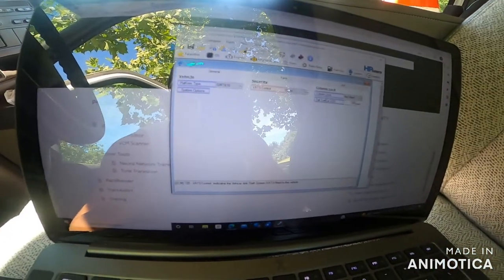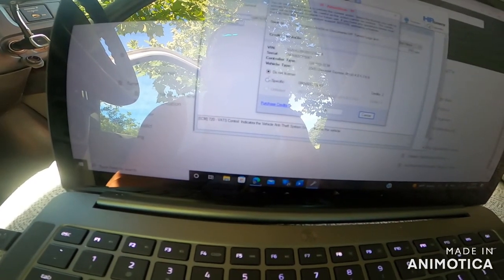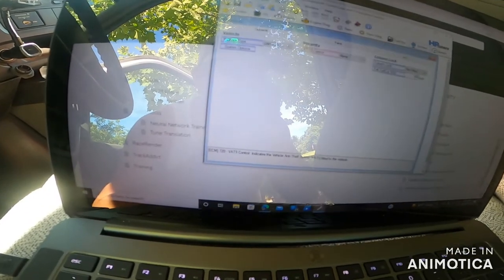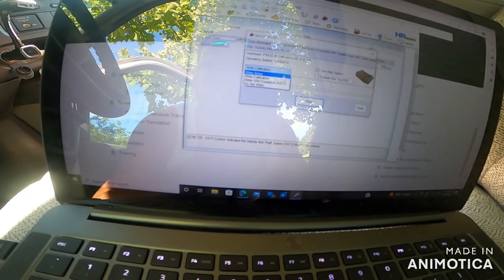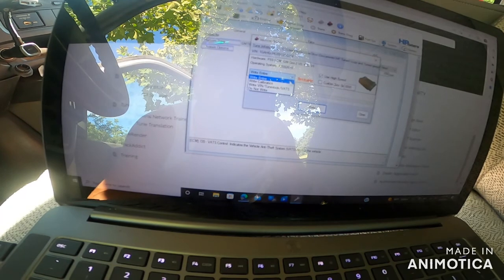Just a little FYI — if you haven't re-synced your module that plugs in under the dash, you're going to have to do that. Now we're going to program it: we went to VATs, we put None, then we go to 'Show License.' It shows we have two credits. It asks 'Are you sure, it cannot be undone?' — yes we are. Then we click 'Write entire' — right and tire as it shows.